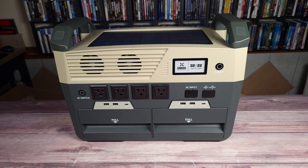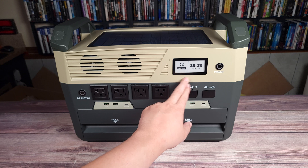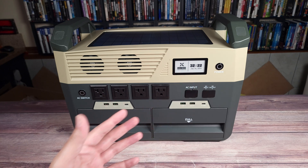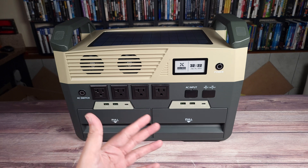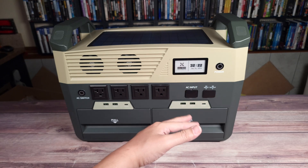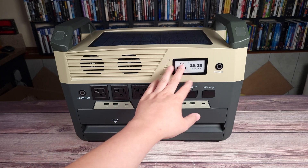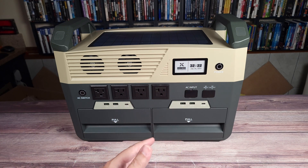Coming back to the front, this is the world's first power station to have an e-ink display. You might have seen an e-ink display on Amazon Kindle devices before. These have high visibility, high contrast, and no glare, so even without the backlight on, this is going to be very easy to see outdoors in the sun. These screens also draw much less power compared to a regular LCD screen.